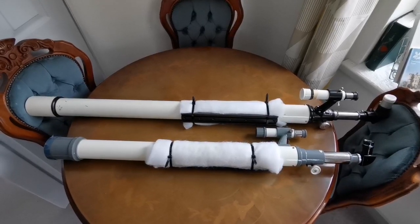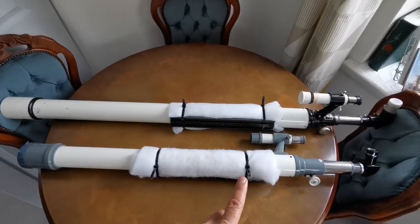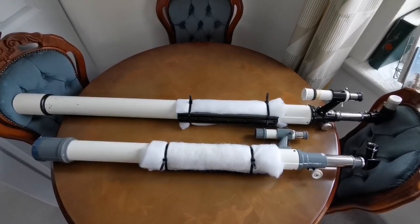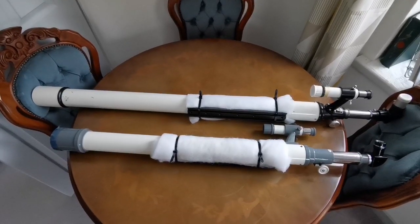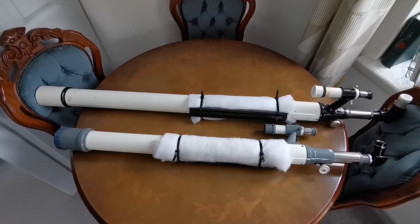One important note: if you're using a telescope bigger than 60mm, 300mm cable ties won't be adequate. You'll need larger cable ties. A 300mm cable tie is good for 60mm refractors.